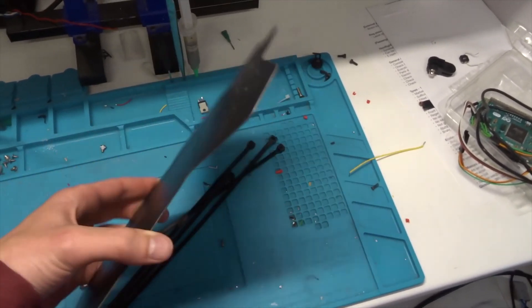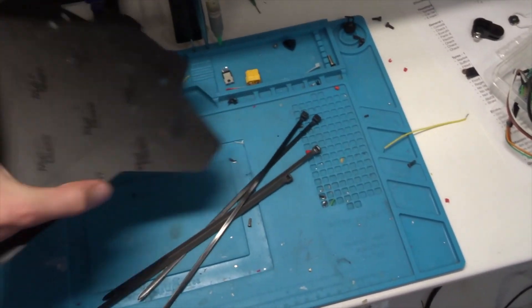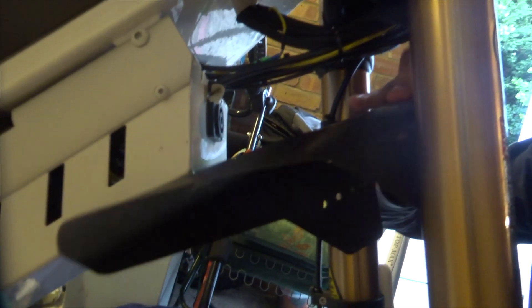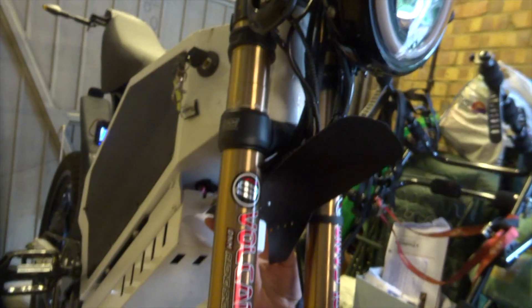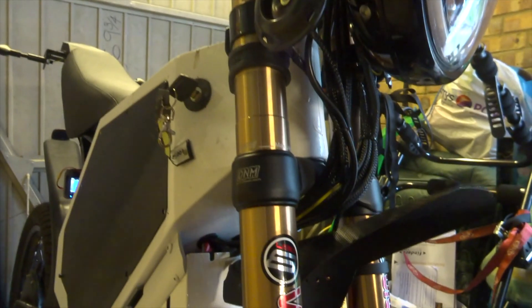I've also got this carbon fibre effect front mudguard which kind of folds in on itself and then zip ties to the side, so let's just have a look at how that fits on the bike. I'm thinking about the placement — it's really meant to go around the other way with this kind of flap sticking down, but then it's either going to block the charge port or restrict motion of the wheel. If I put it this way it looks better and it protects the wires up here while giving more clearance on that charge port.